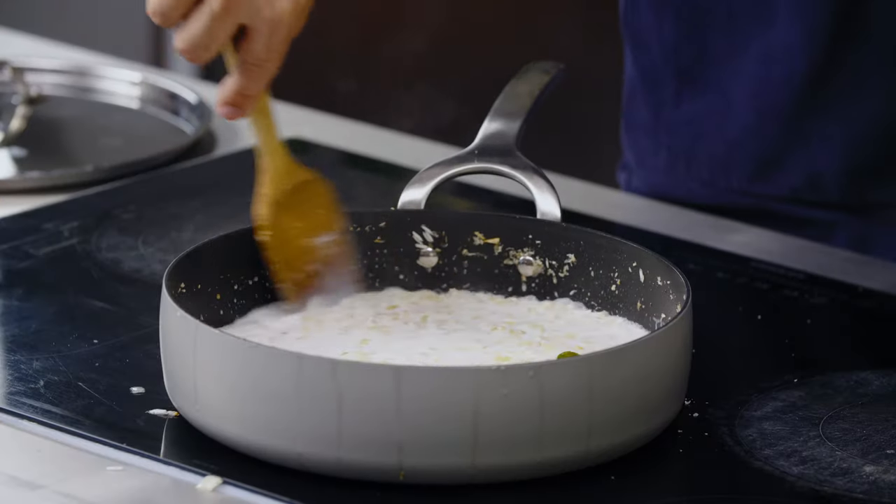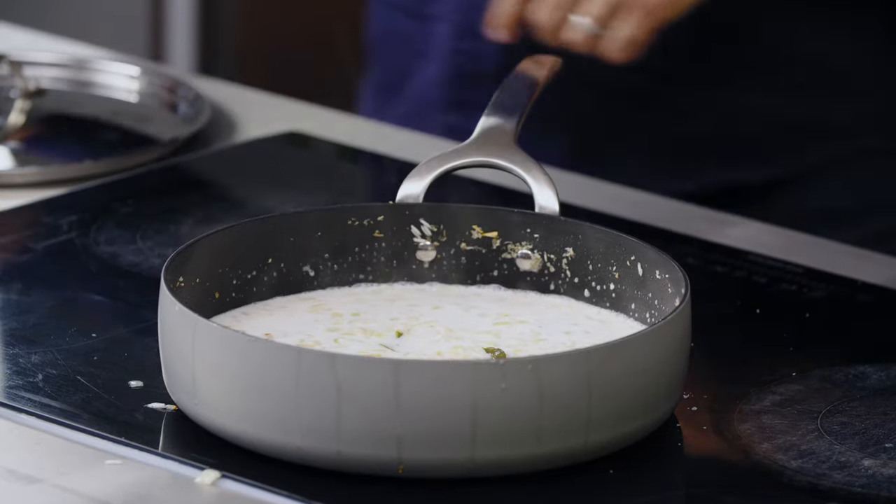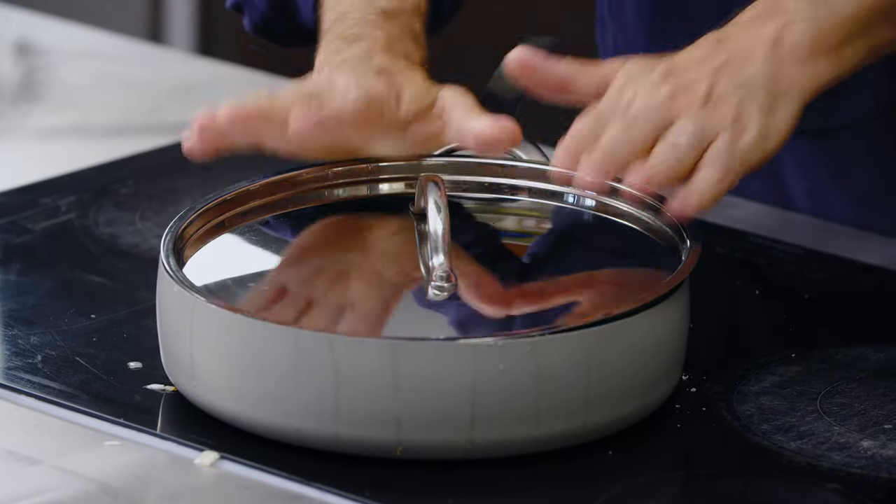I'm going to take the temperature down to low and cook the rice for about 15 minutes. Give it one last stir so everything comes together — you're not allowed to open it for 15 minutes. It's really important when you follow this recipe that you follow the ratio of liquid to rice. If you get it wrong it could be really soggy and overcooked, or too dry, so follow the proportions specified in the recipe.